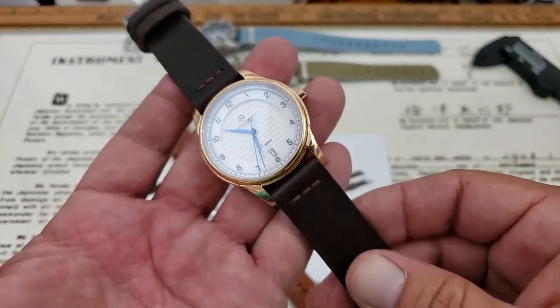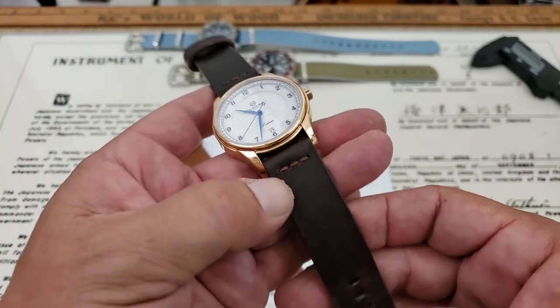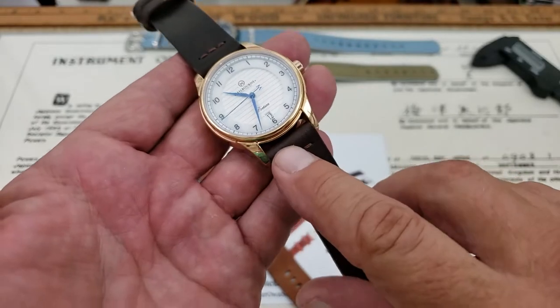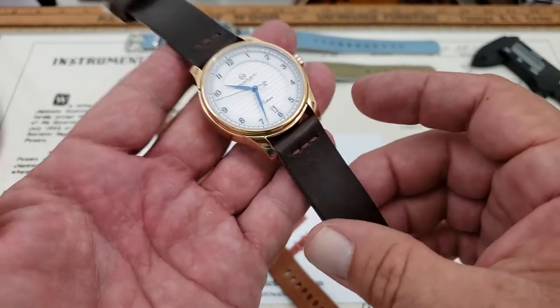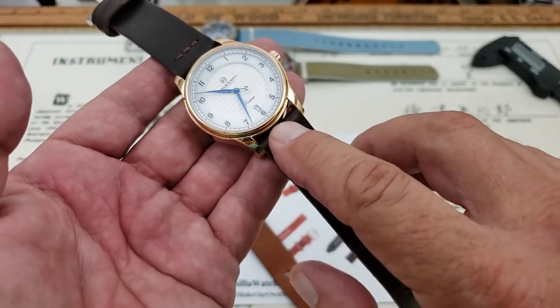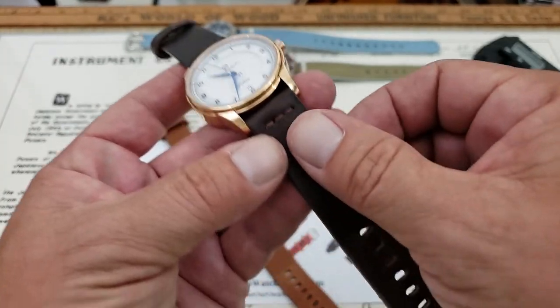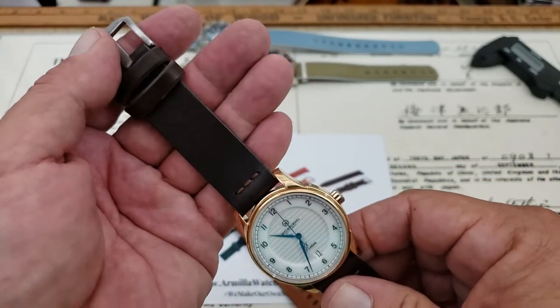Now this is the Distress dark brown leather. This is Italian Walpierre Butero leather, vegetable tanned, 2.4 millimeters of thickness. It does fold over here at the top where it meets the case, so you do need to be aware of that. It's going to kind of double over or get kind of thick at 2.4 millimeters, so you may need to use bent spring bars to get it on the watch. You've got 130 millimeters in length on the bottom portion of the strap, and 75 on the top.